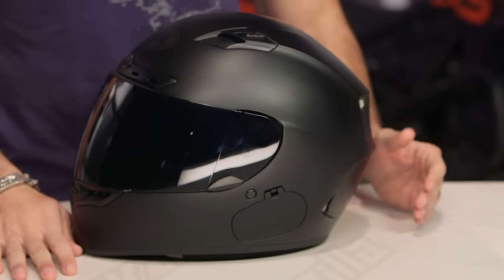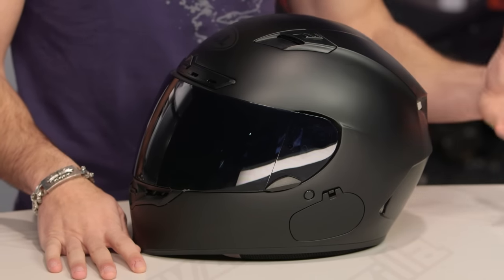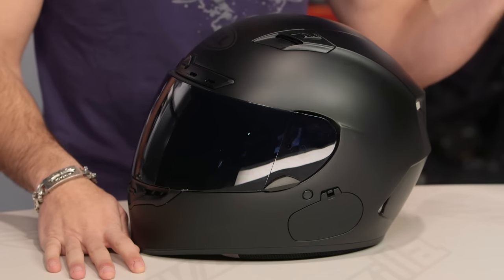This is the Qualifier DLX Blackout, and in the Bell line, this sits a big step forward over your basic Qualifier, but it is not as feature-rich as your Bell Qualifier DLX.